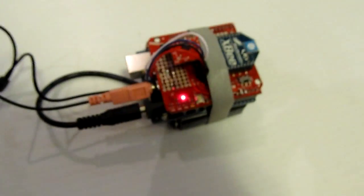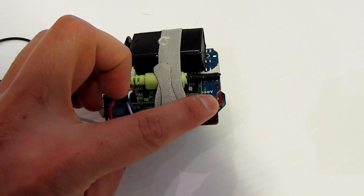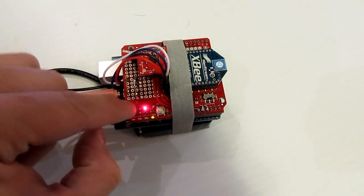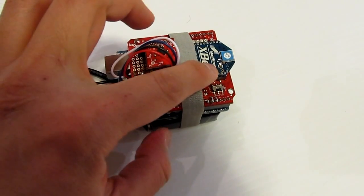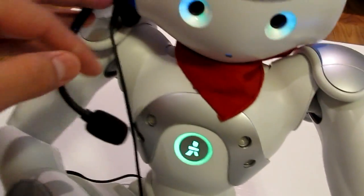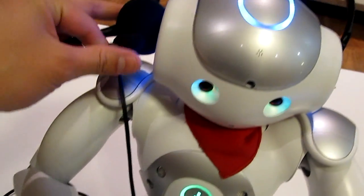And here we have — this is a bit more complex. We have an Arduino, we have a VRBot, a VRBot speech recognition module, an XB shield with prototyping area, an XB module, and a phone jack. To this we connect a microphone, a normal headset that humans can use, or robots can use them too.